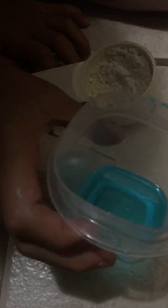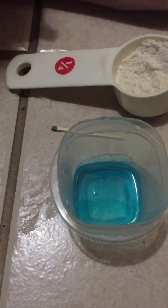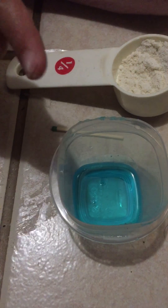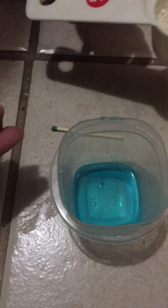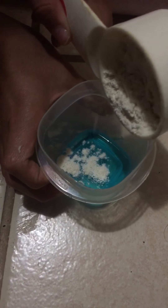So what I already put in was some dish soap — I used Dawn, but you can use any dish soap. And we're testing this out so it might not work. We are also going to be using some flour, so put a little bit in because we don't want paste.